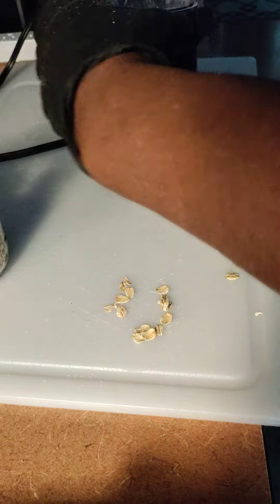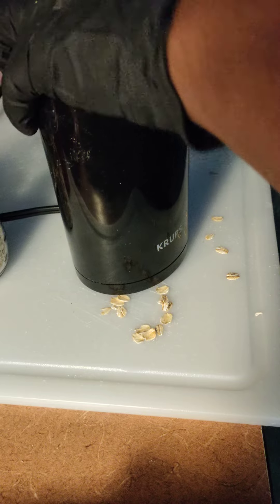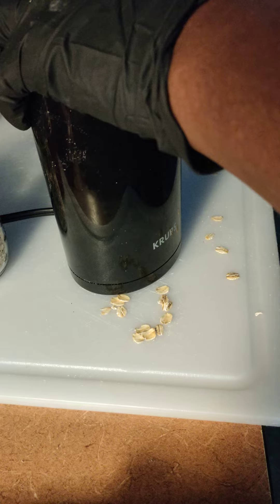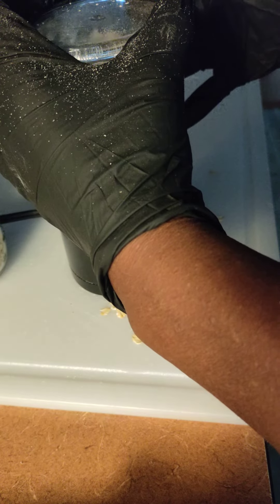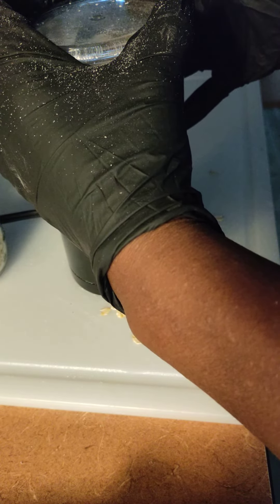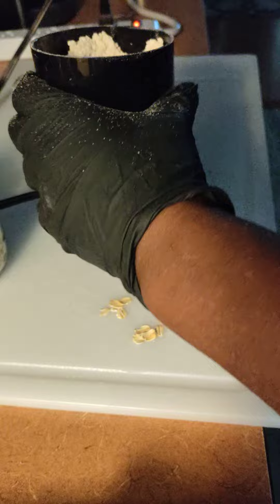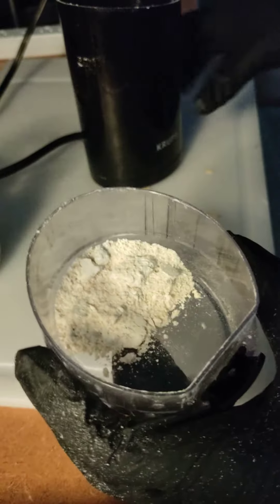Now, if you're wanting it for sensitive skin, I grind that into a powder.